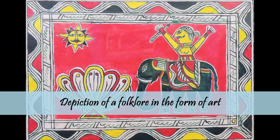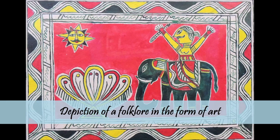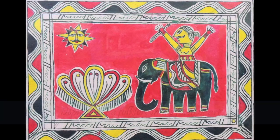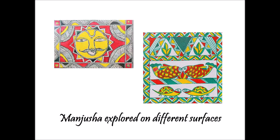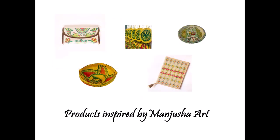Ever since, it has been an essential cultural heritage of Ang. As the art gets more and more recognition, it has encouraged artists to promote this art form and not just limit the creativity to the festival, but widely and professionally practice it on various surfaces like paper, canvas, or make products like handbags, key chains, earrings, etc., all inspired by this folk art form.